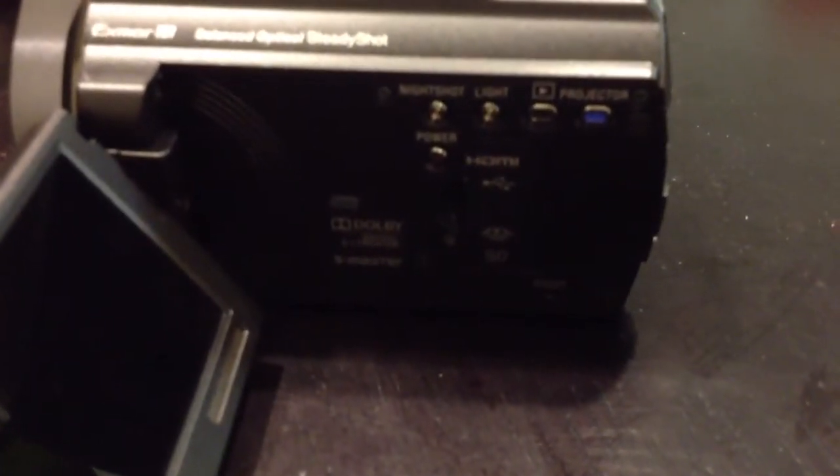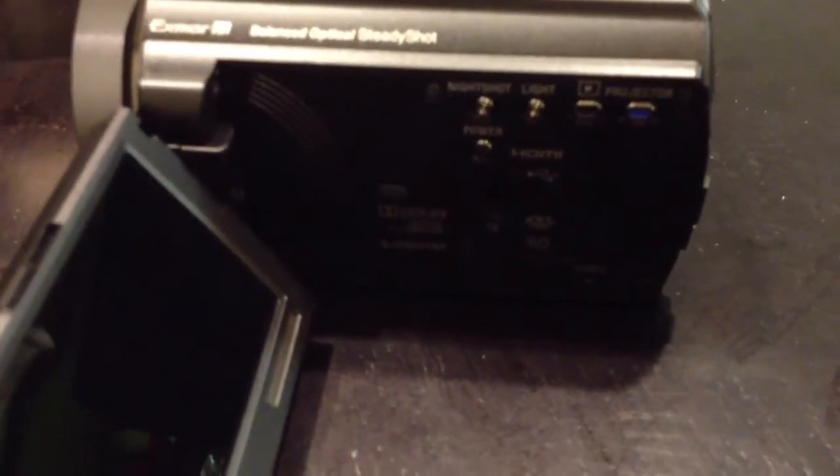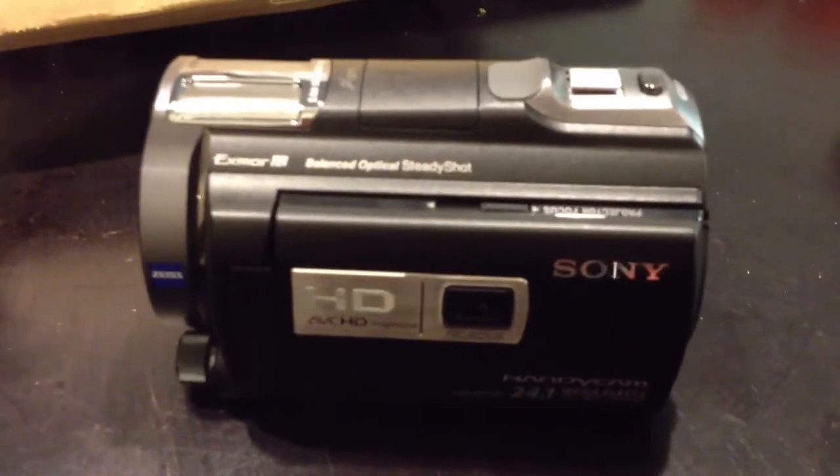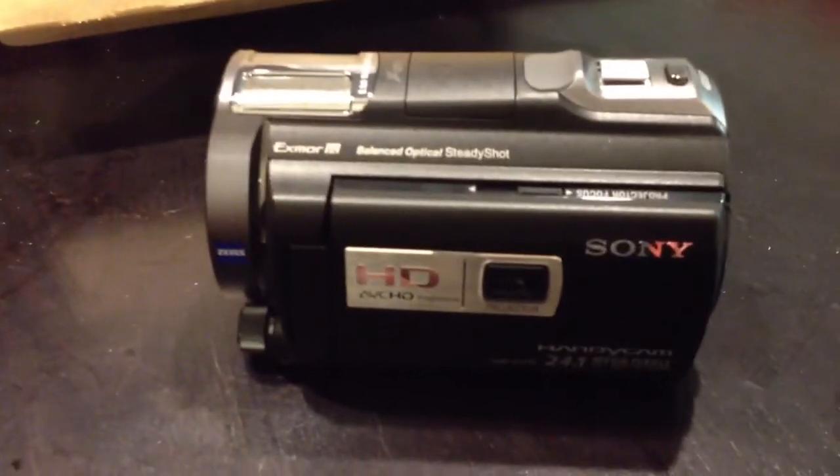Nice shot — it's got a built-in light, built-in projector, pretty sweet camera. We're gonna try it out tomorrow, gonna take it out to SeaWorld and see how it records. If you guys are interested in buying this camera...